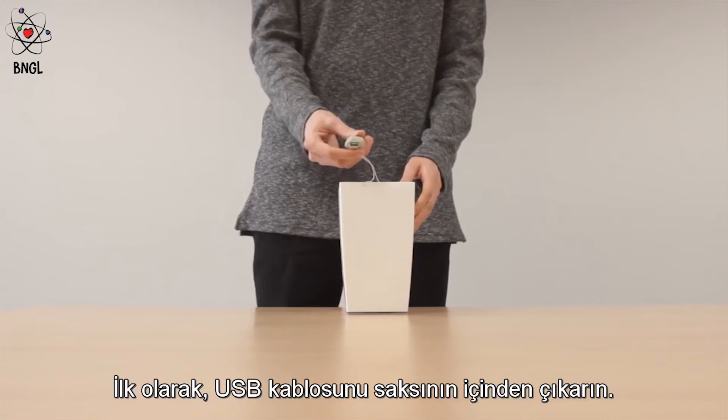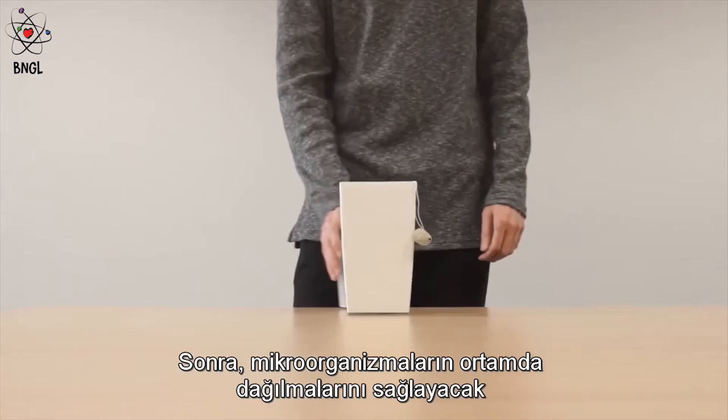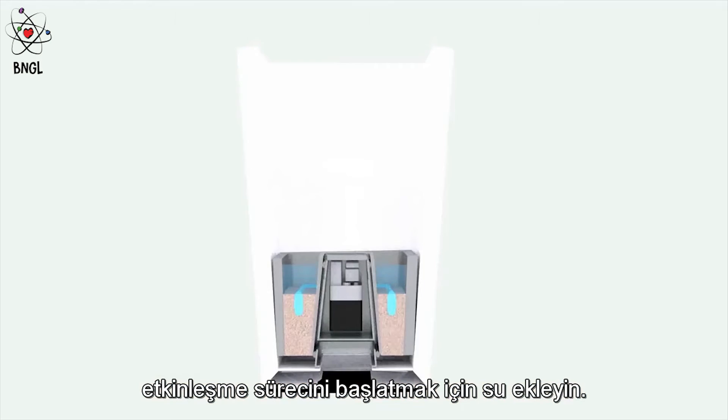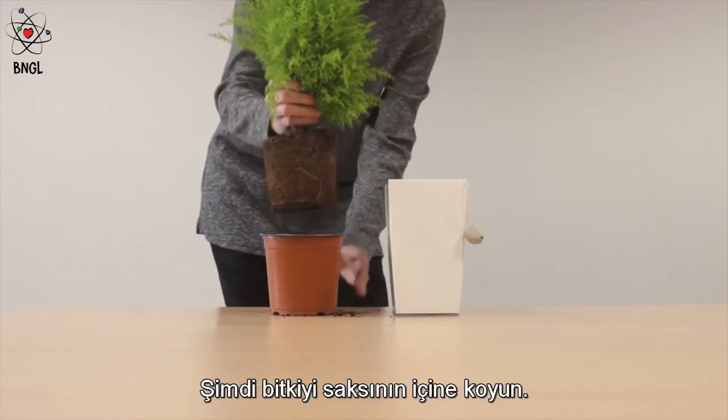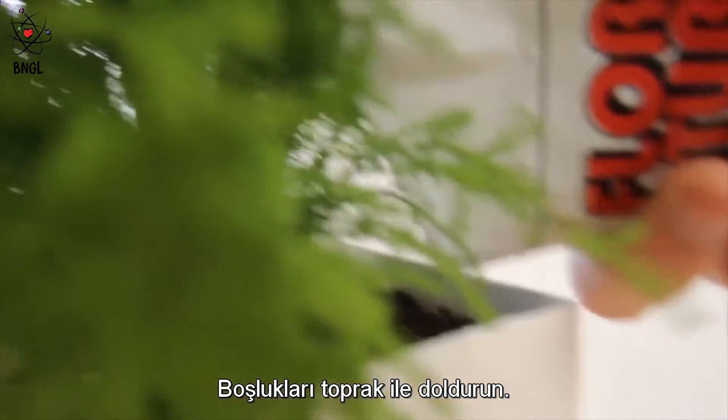Firstly, remove the USB cable from the inside of the plant pot. Then, add some water to begin the activation process of the microorganisms, allowing them to distribute around the system. Now, it's the moment for you to add a plant and cover up the gaps with some extra soil.